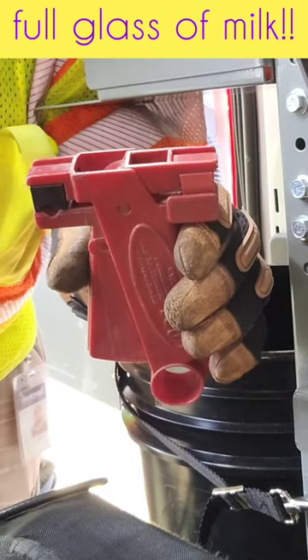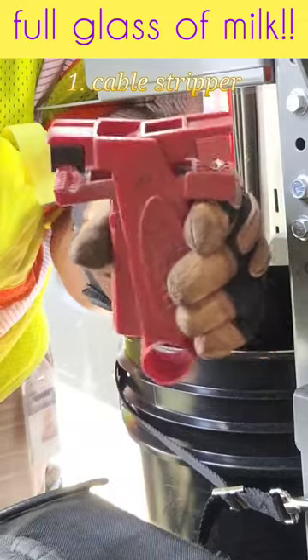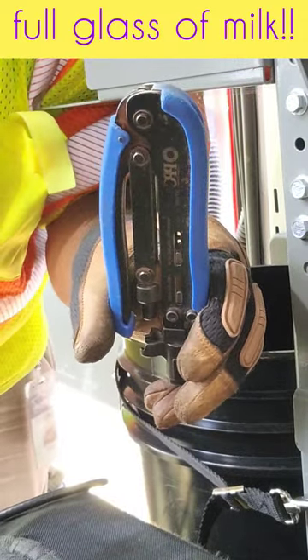You need two things if you're trying to replace a cable connector: a cable stripper and a cable crimper. You can get both of these from Home Depot or Lowe's pretty cheap.